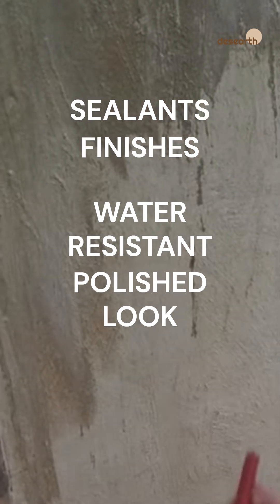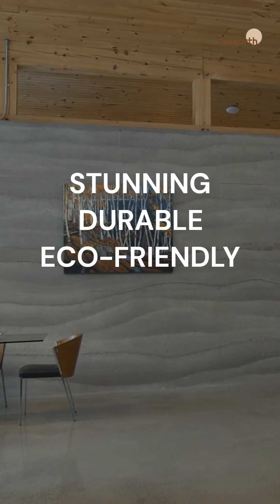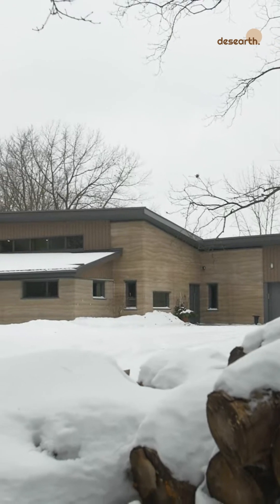Add sealants or finishes for water resistance and a polished look. The result: stunning, durable, and eco-friendly walls that regulate temperature and last a lifetime.